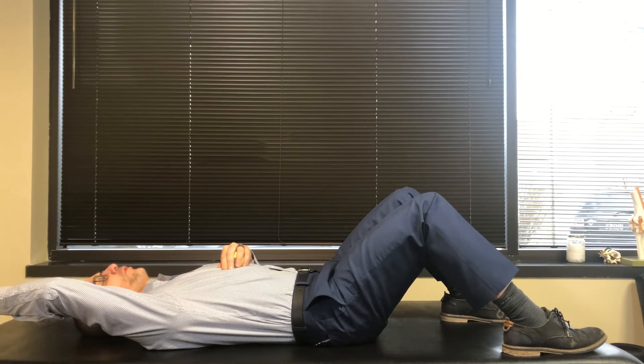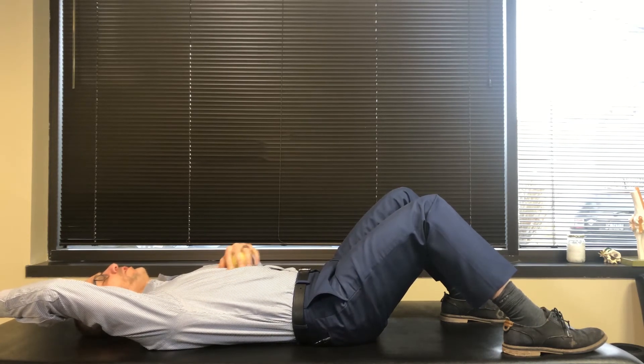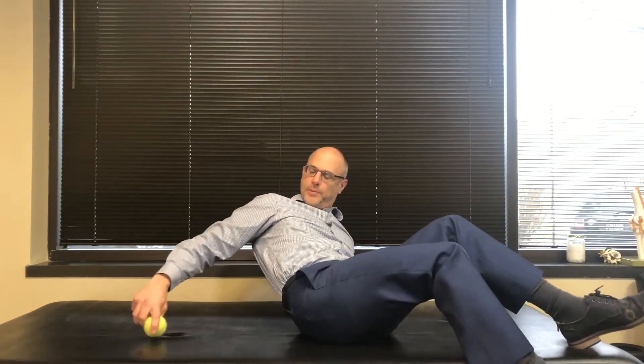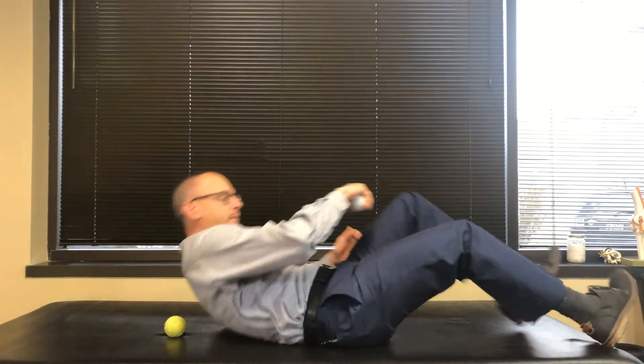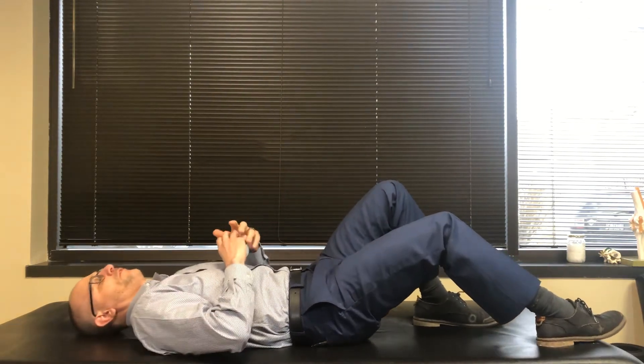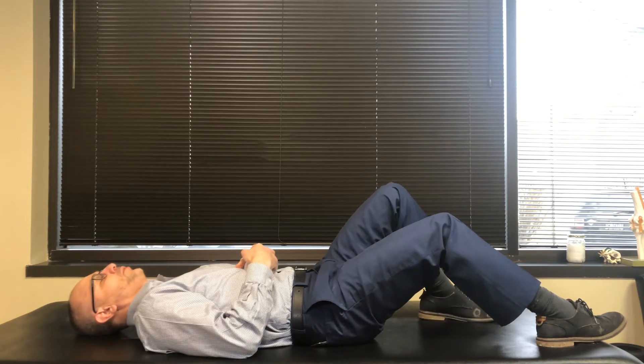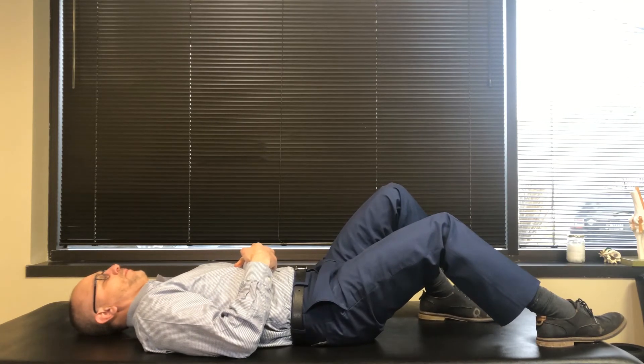Now the lacrosse ball is less forgiving, so it's going to cause more pressure and sometimes more pain. If it hurts too much, or we're just starting out and not sure how it's going to go, we can use a tennis ball — it's the same principle. We apply it on there, find the spot where the muscle is really tight, and just sit and breathe into it and blow it out.